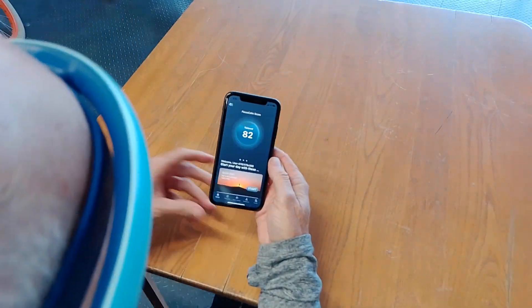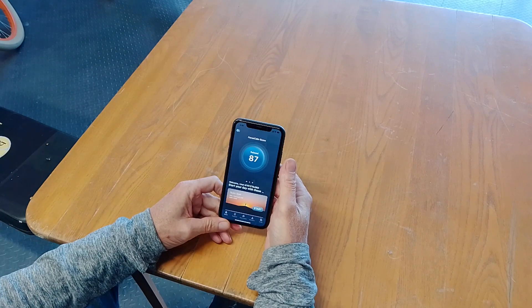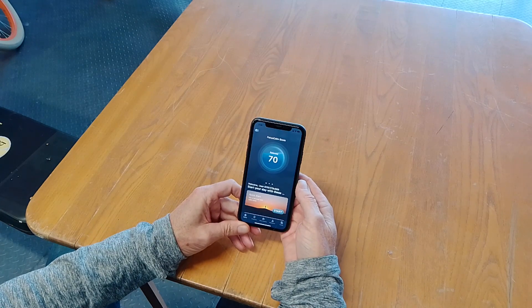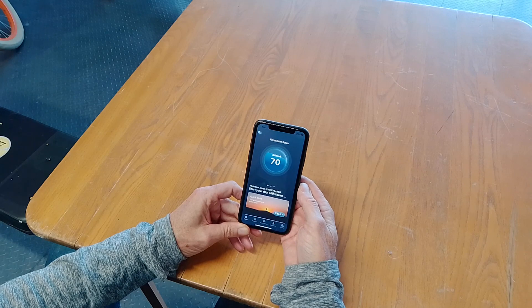Now you can see my Focus Calm score. As my brain is more active, my Focus Calm score goes down. As it gets more relaxed, my score goes up. So when my brain is very active I will continue to fall. I'll continue to think about very crazy things, trying to get my brain to be more active.